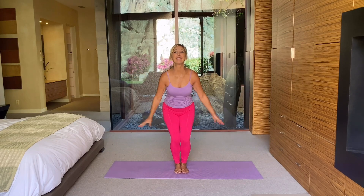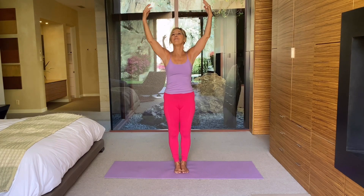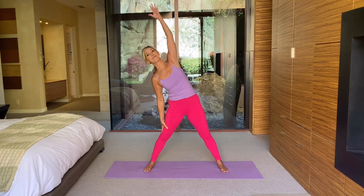Hi, everybody. Welcome to your May wake-up workout — or you can do it at nighttime too, whatever suits you. It's five minutes to get you going. Let's begin with a deep cleansing breath, bring in the oxygen and release. It's May — beautiful month, Mother's Day month, special to so many of us. The flowers are blooming and you'll feel good if you do something good for your body, good for your heart, and good for your brain. That's what exercise helps you with.